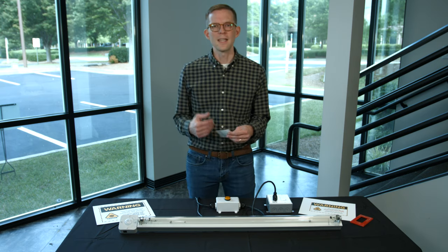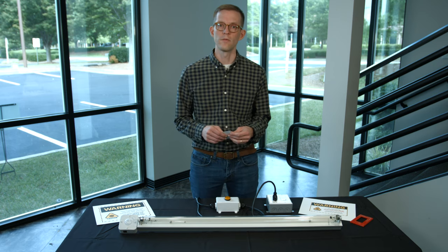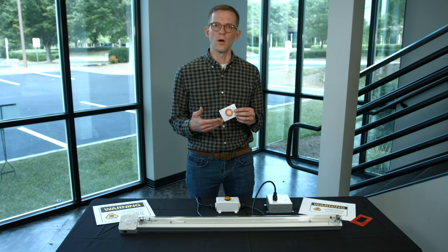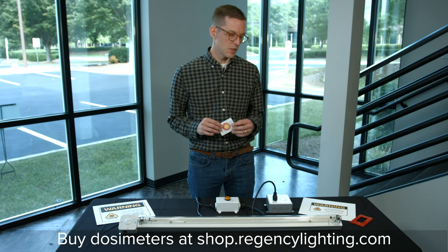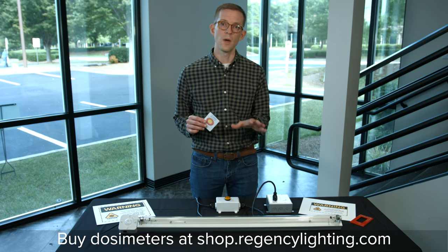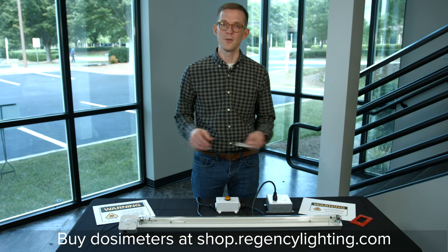A common question is how to tell if an area has been disinfected, or how long to run one of these units. What I have here is called a dosimeter, which is a measurement card for ultraviolet disinfection energy. The center circle of this dosimeter will change color based on the amount of germicidal ultraviolet energy received by the card. When commissioning a setup or implementing one of these solutions, you may need to purchase dosimeters to place around the area you'd like to disinfect.